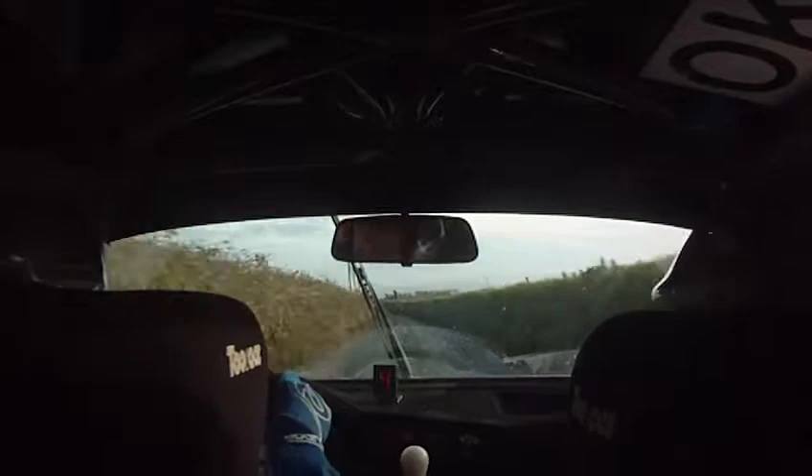Square left at the crossroads, and six hundred out of that then. Six hundred out of it and square left up here then, and eighty out of that. This is where I used to stand there last year. So I repeat: square left up here, eighty out of it, and a one right then.